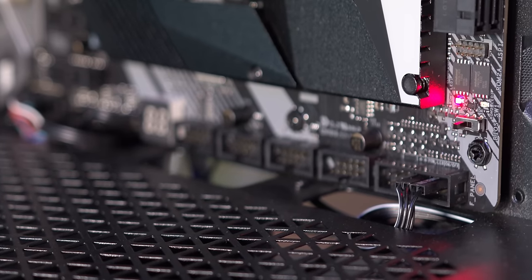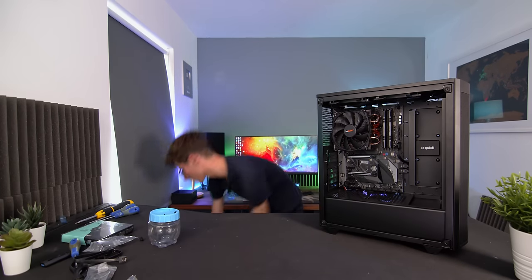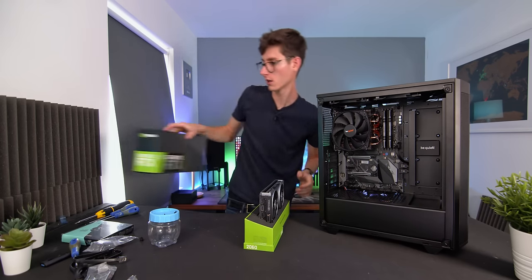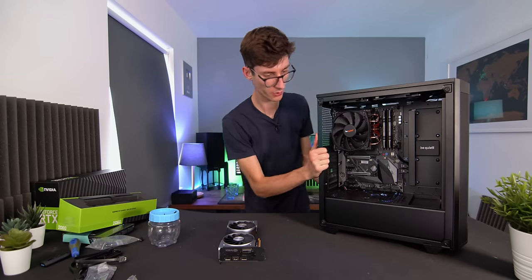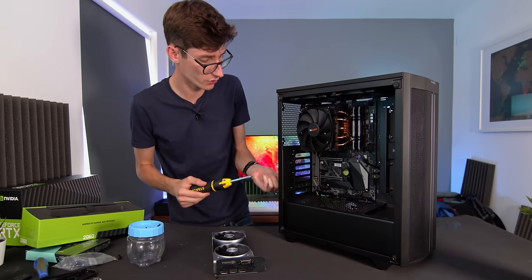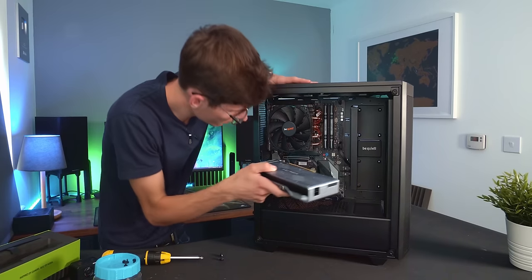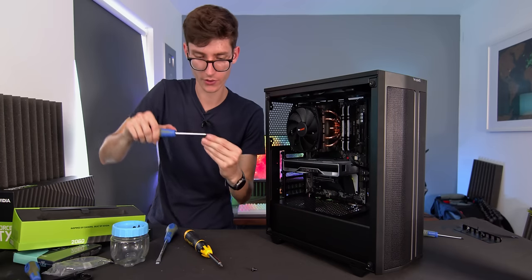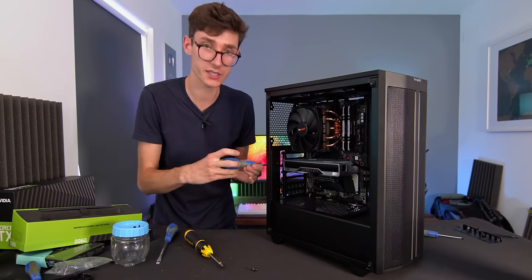At this stage we are almost there — just two components left. I think putting the power supply in last makes more sense, so we're going to put the graphics card in now. You'll need a screwdriver to remove the PCIe slot covers — those little mesh things at the back. Then line your graphics card up with the slot you're going to use, push it in, and screw the thumb screws back down to keep everything nice and secure.